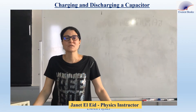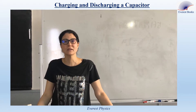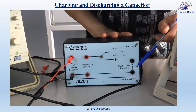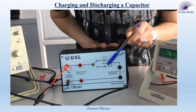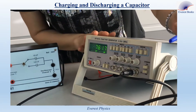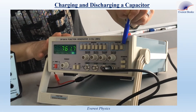In this experiment, we want to study the voltage across the capacitor during its charging and discharging in a series RC circuit fed by square wave voltage. Here we have a resistor of resistance 1000 ohms connected in series with a capacitor of capacitance 100 nanofarads. The resistor and the capacitor are connected in series with a function generator, which is adjusted to provide the square wave voltage.